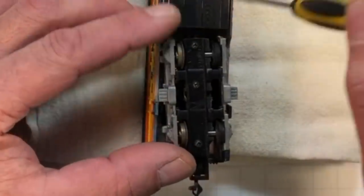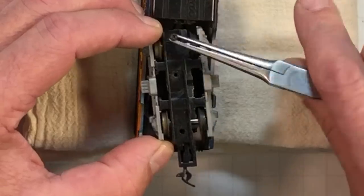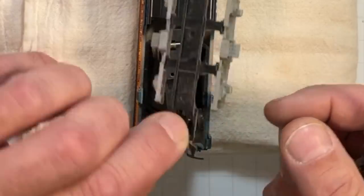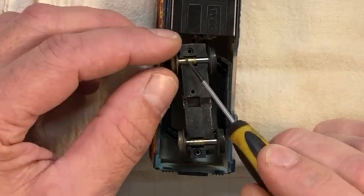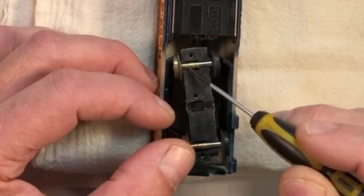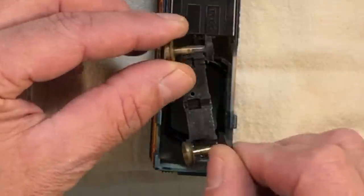There are three screws up here and three screws in the back. Once those screws are out, the truck can be disassembled. This comes off — and right there you can see there's actually rust and hair up inside these trucks. So these have got to be cleaned out.